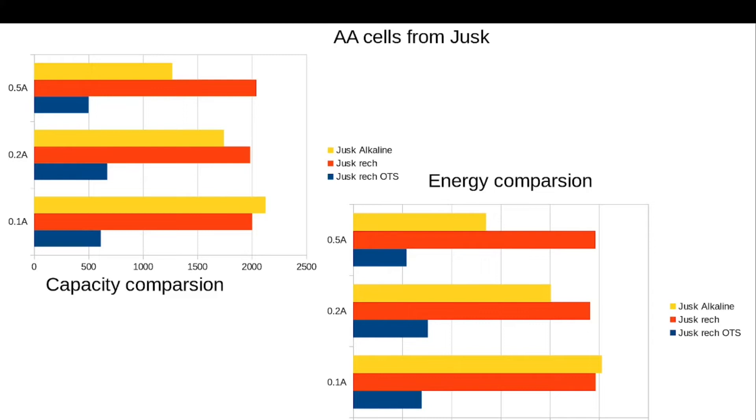Let's take a look at the results from the Yusk battery tests. As usual, here we have a capacity comparison graph and an energy comparison graph. The first thing I want to note is that the Yusk rechargeables OTS — off the shelf, as they were when I bought them — had really low capacity. So they are clearly not low self-discharge batteries. They are normal ones, maybe obsolete ones. If you charge them and put them in storage, after a while you will find them flat or almost flat.